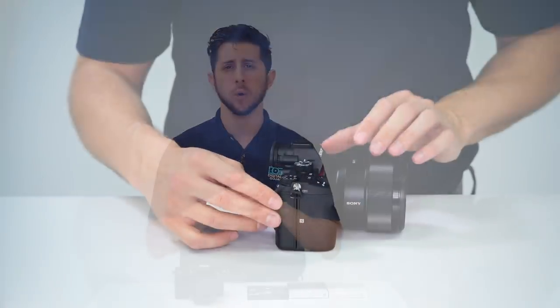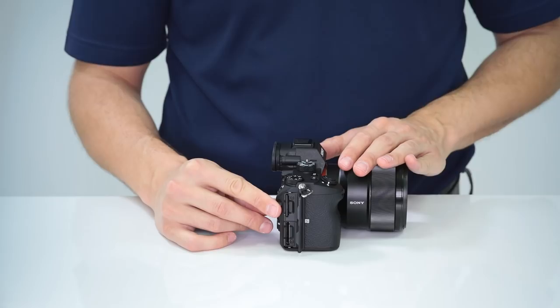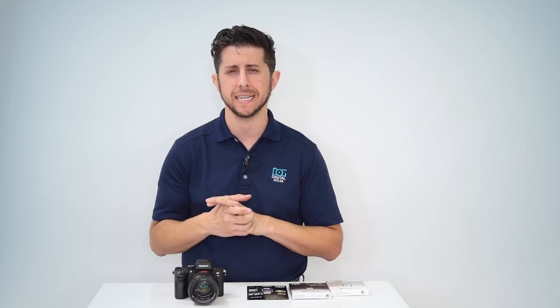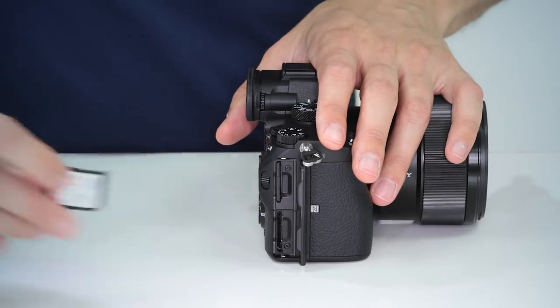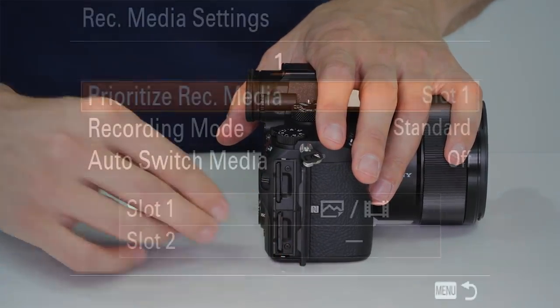The a7 III records to two memory cards. The first card slot is UHS-II, and Sony offers a G-type as well as an M-type UHS-II memory card. The G-type is going to be the fastest card with read-write speeds of 299 megabytes per second. Card slot 2 accepts UHS-I cards — I recommend cards that are class 10 U3 V30 with a write speed of 95 megabytes per second.